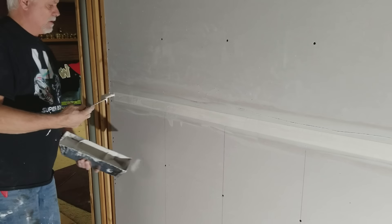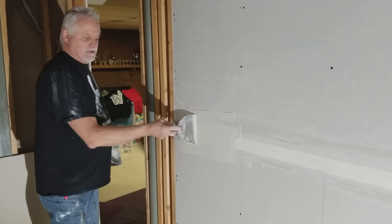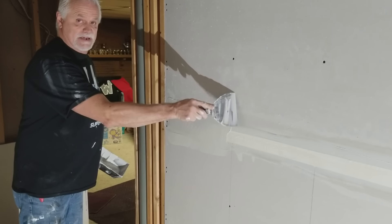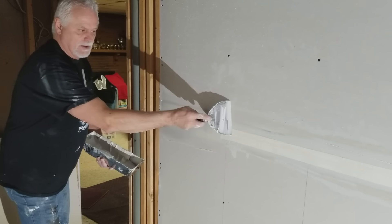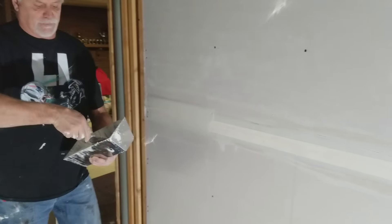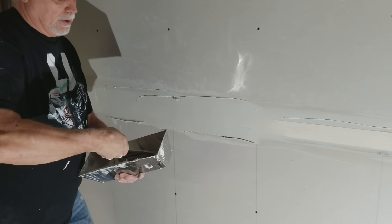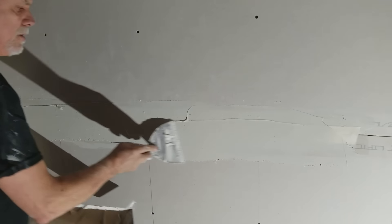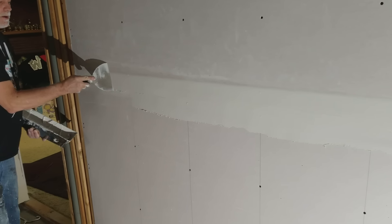Then you cover the tape — I always go a little wide because that makes the mud easier to work with. You run one stroke over the center, it doesn't have to be perfect on the first coat. Then take one stroke at the edge, putting pressure on the outside edge so it's built up a little bit in the middle. Pull it out — not a lot of pressure, just enough to leave a little mud over the tape so your tape is covered the first time.